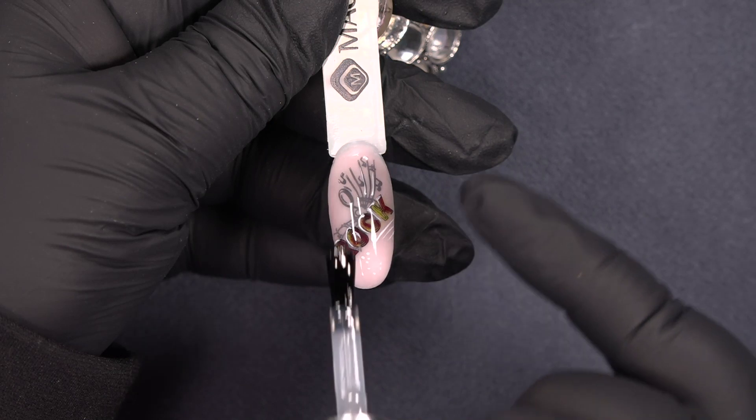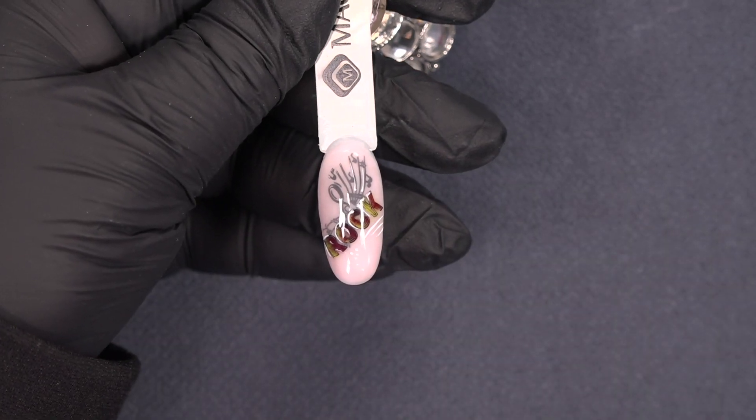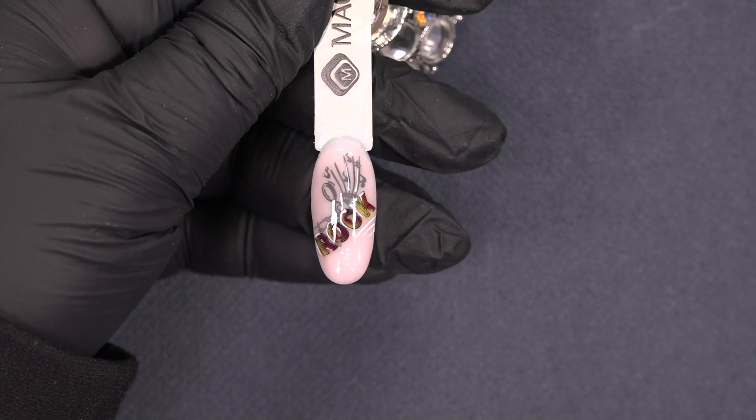This is how it would look like if you want to keep your design shiny, but this one goes to the lamp. My design is secured and here is the end result.